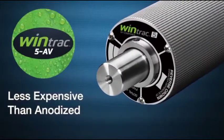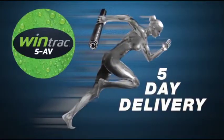The WinTrack 5 AV roller offers a smooth transition through the machine without any damage to the web or roller. A WinTrack 5 coated roller is less expensive than an anodized roller and is offered within a 5-day lead time.